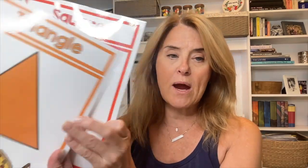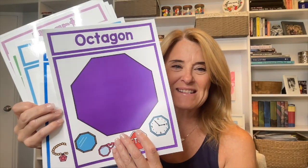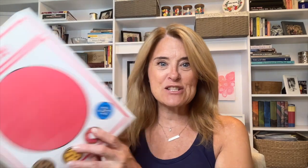For my math center, I created shape posters: circle, square, triangle, rectangle, oval, heart, star, hexagon, pentagon, and octagon. They're a little bit like anchor charts with pictures of real-world shapes underneath, so you can say 'a table is a rectangle' or 'look at our door — it's a rectangle.' Those are good for circle time. I have some other circle time helpers to show you as well.